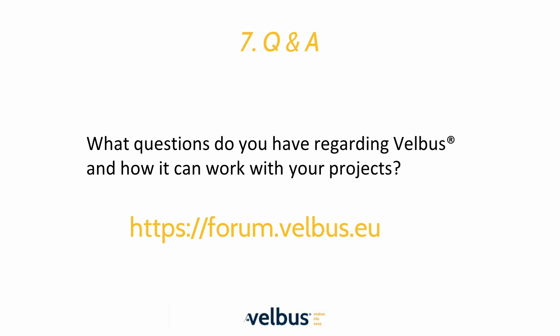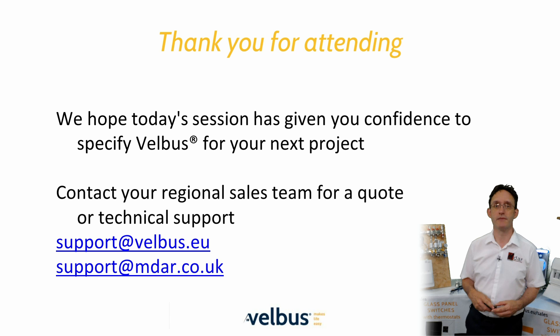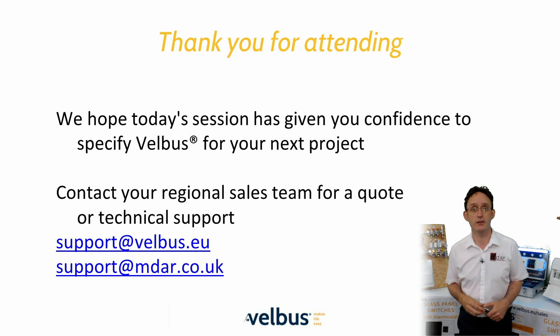You can also visit the Velvus support forum at forum.velvus.eu where you'll find plenty of great ideas and solutions — don't be fooled by the lack of activity on the forum; Velvus just works and our support teams are quick to provide the correct answers. Thank you for taking the time to watch this video. Please reach out to your regional sales team for more assistance or email support@velvus.eu or, in the UK, support@mdar.co.uk. Click on any of the video links on screen to continue your journey, and don't forget to subscribe to this channel to be the first to hear about new videos and offers.